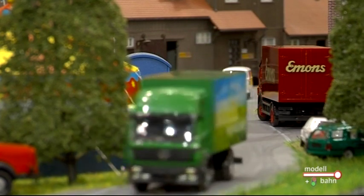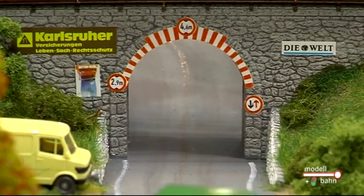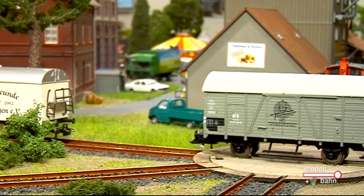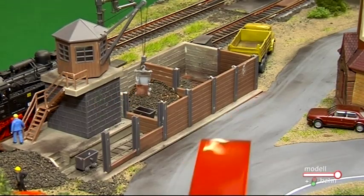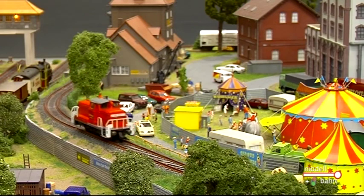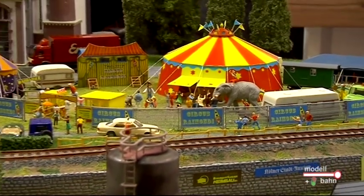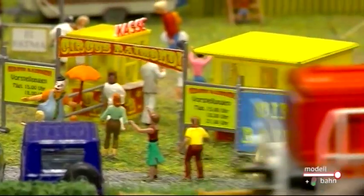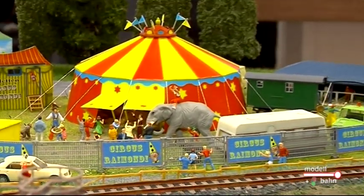Was bewegen Sie denn da? Wir bewegen Kohlekräne, wir bewegen an unserem Ringlokschuppen die Tore, wir bewegen eine Waggondrehscheibe, Wasserkräne – alles, was in irgendeiner Form Sinn macht zu bewegen. Sie haben da noch einen Highlight, einen sogenannten Wanderzirkus in dieser Industrieanlage. Das Thema Zirkus wurde von Modellbauern an uns herangetragen. Er ist so gehalten von der Größe her, dass er auf jede Anlage passen kann und für sich ein abgeschlossenes Thema ist. Es ist dieses Jahr unser Highlight-Modell, kommt nur in limitierter Auflage, für 79,99 Euro.